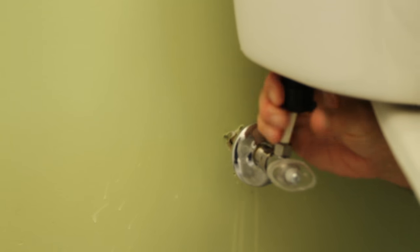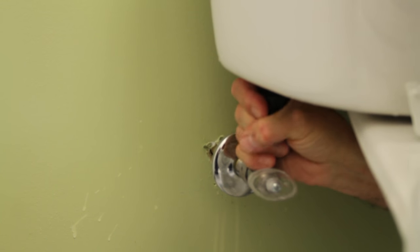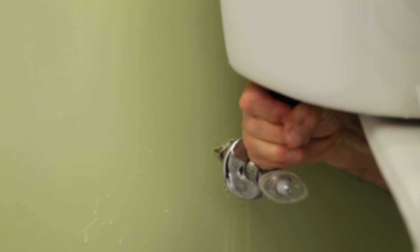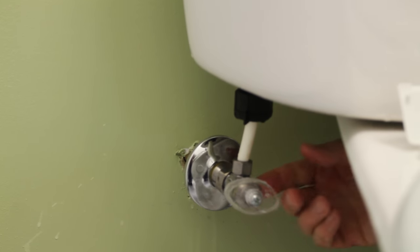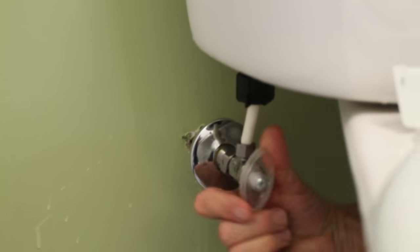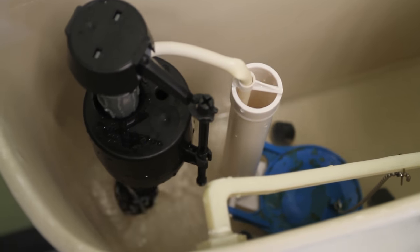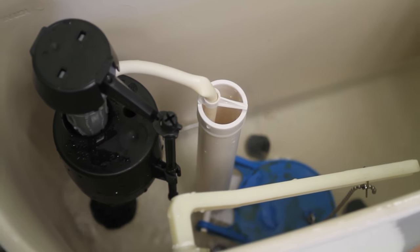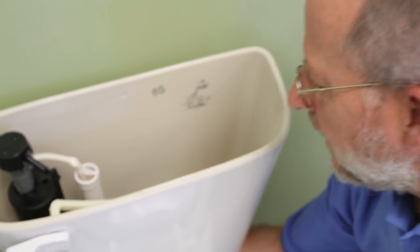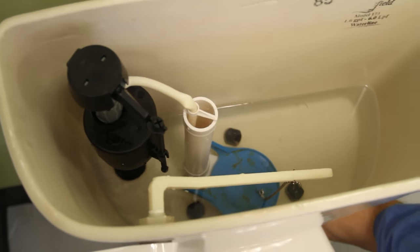I'm going to take a couple twists of Teflon tape around the threads and then reinstall and reconnect the supply line. With my hands I'm just going to tighten it up. I'm tightening by hand because I don't want to crack any of the plastic. Hopefully when we turn the water back on at the valve we'll have no leak. I don't feel any water coming out from underneath here, so we have a good connection — bottom of the valve to the tank and the supply line to the valve.